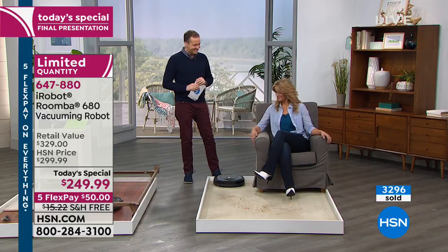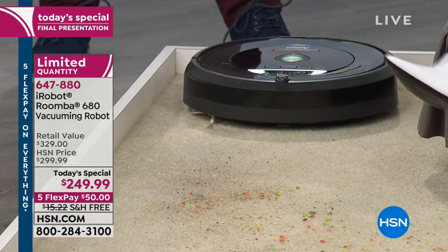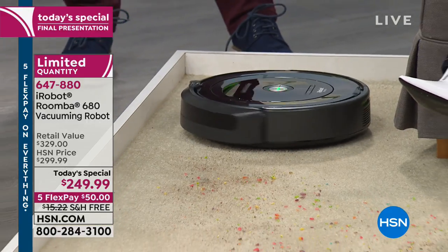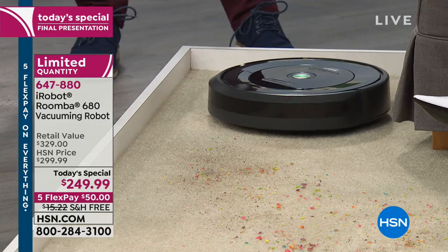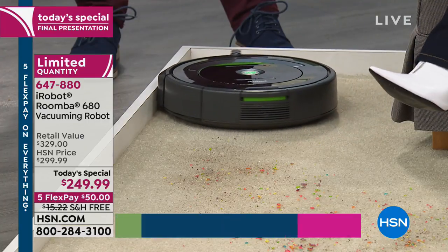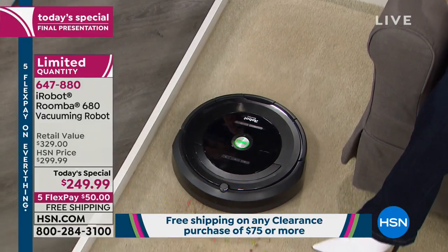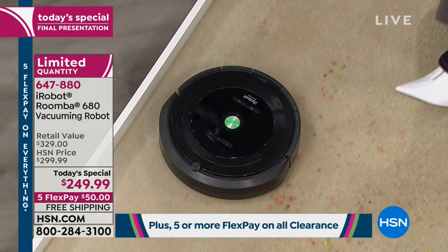Let's see how easy it is — one touch to turn it on, one touch to send it on its mission. And now you can be playing with the baby, out taking a walk, taking a nap, or reading a book. The number one thing people love is the fact that it gives you your time back, with no compromise.